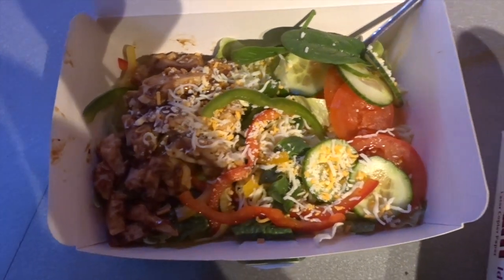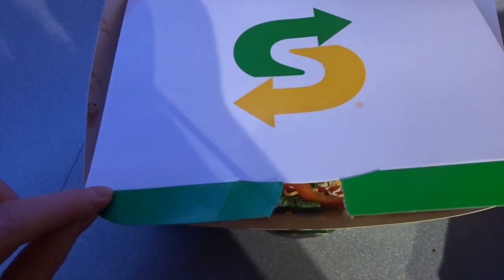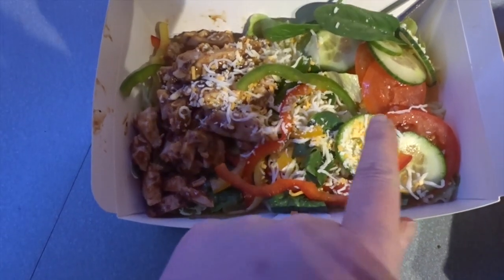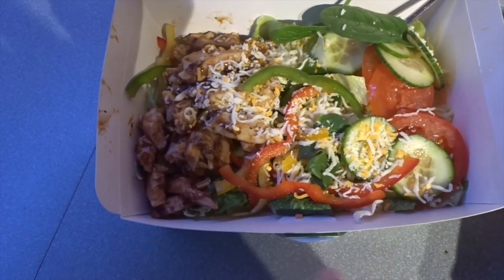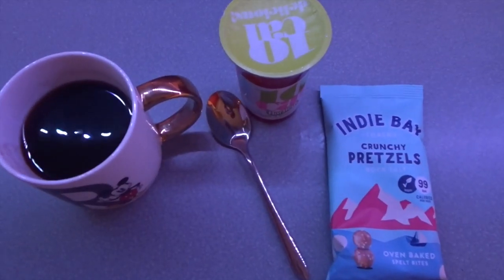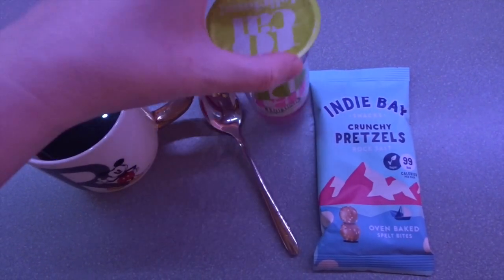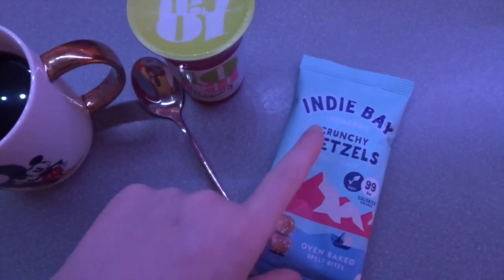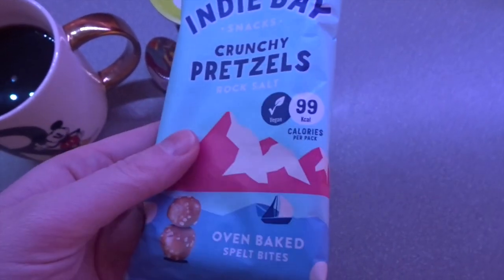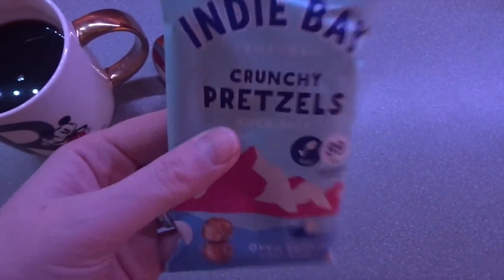For my evening meal tonight I can't be bothered to cook, so the hubster has been out and got us a Subway salad. This is teriyaki chicken with peppers, cucumbers, tomatoes, spinach and a sprinkling of cheese. My evening snacks are a black coffee, a 10 calorie Hartley's apple and watermelon jelly, and I'm going to try some Indian Bay crunchy pretzels that came in my online delivery on offer — they're only 99 calories for the whole bag. If I like them, they'll be a repurchase.